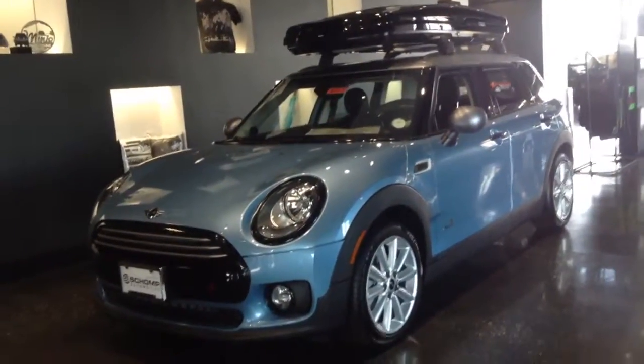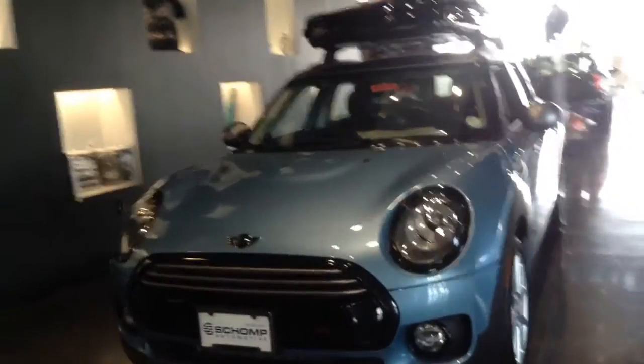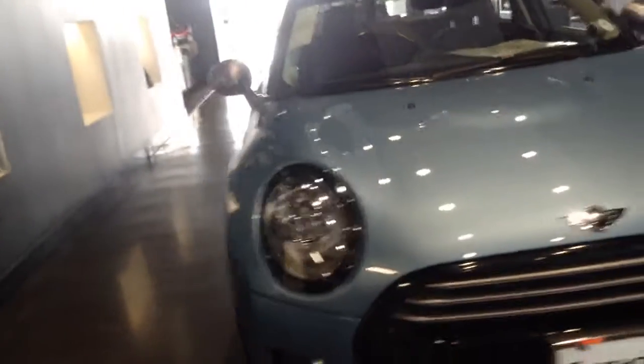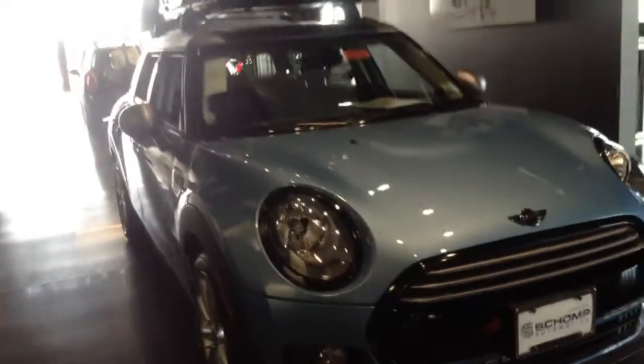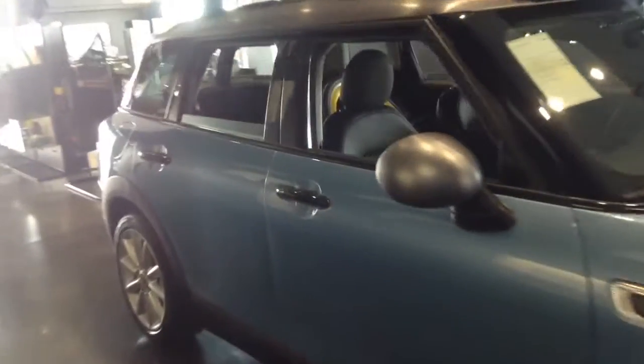Hi, this is James over here at Chomp Mini. I wanted to give you a quick video of one of the mini Clubmans here in our showroom. The Clubman comes in the Cooper S, and it also comes in all-wheel drive.